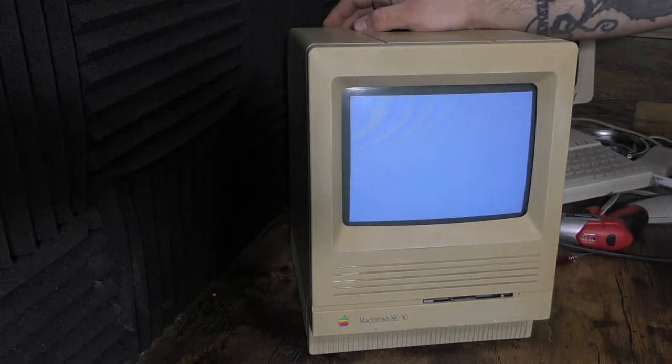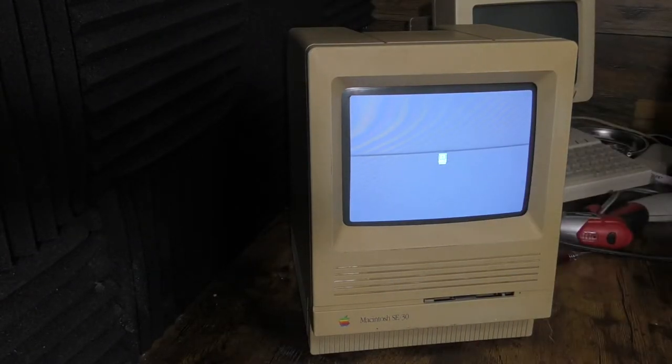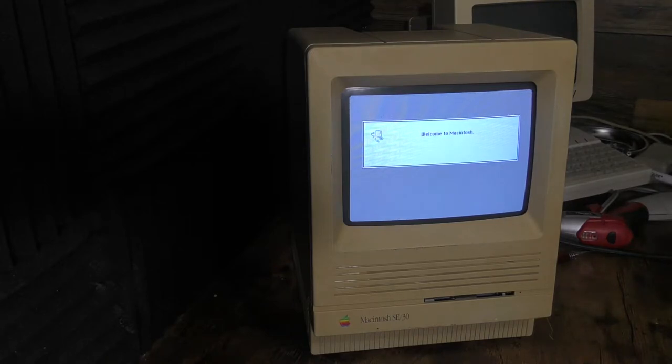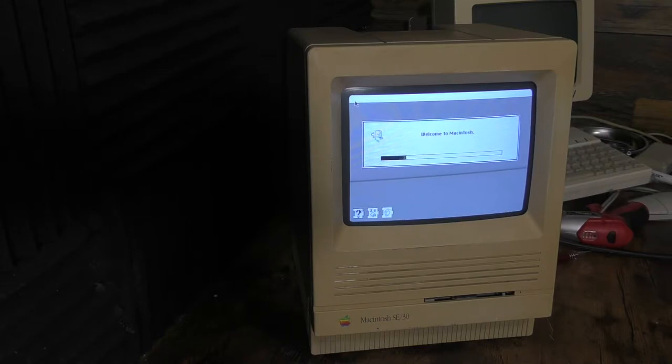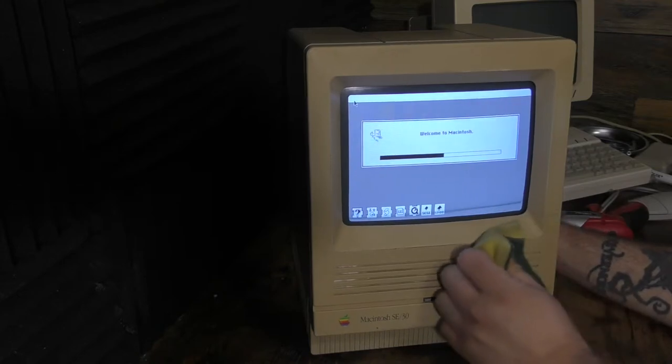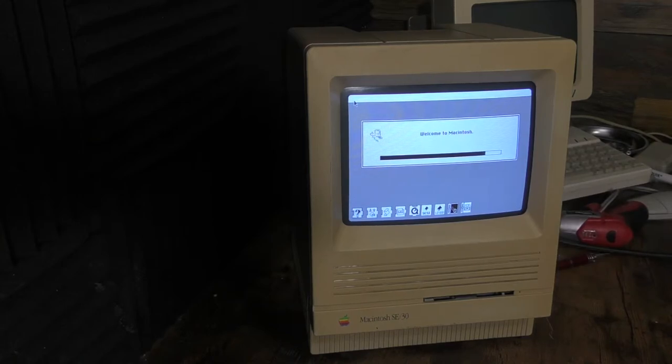I just want to turn this thing on and make sure everything works, and I really want to test that disk drive as well. We've got power, and I'll adjust the dimensions of the CRT display later — I've blown it up a little too much. But look how crisp that CRT is. It's a really, really nice display. It's not tired like the old SE30 display was, there's no line going through the middle — it just works and it works really well.